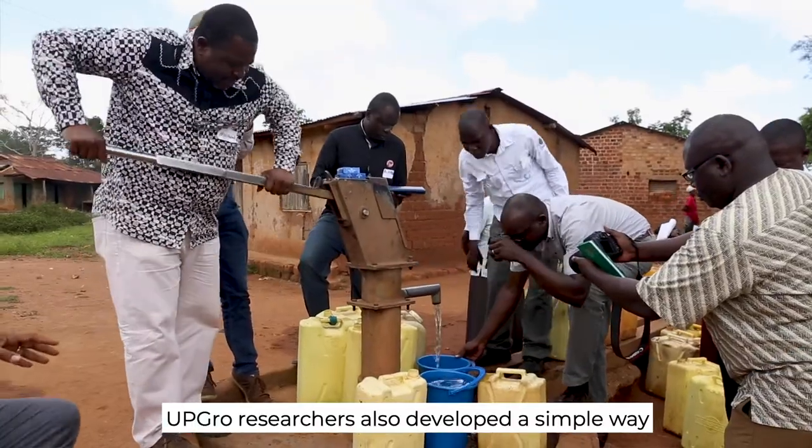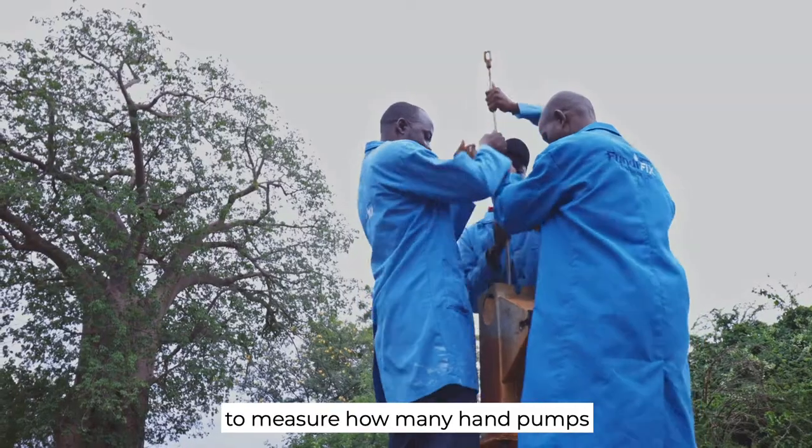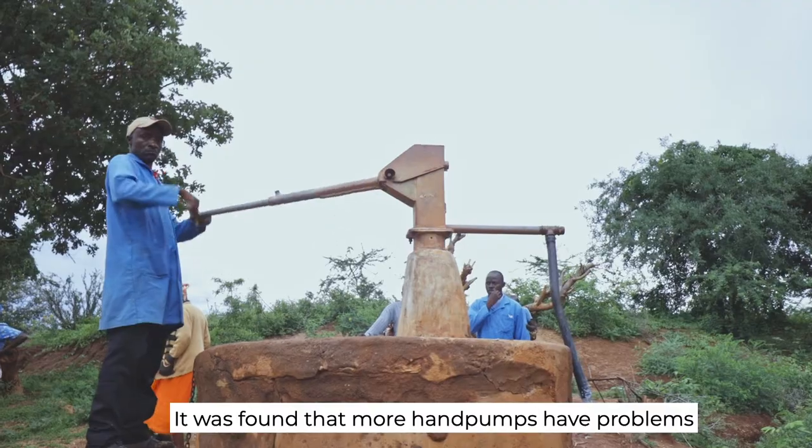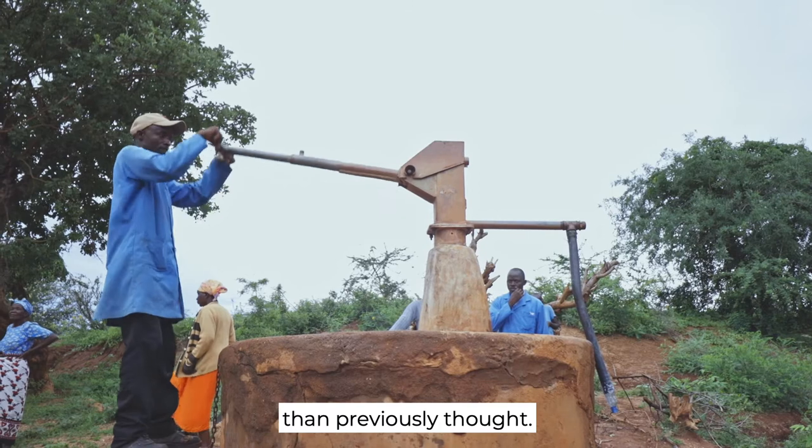UpGrow researchers developed a simple way to measure how many hand pumps are actually working properly. It was found that more hand pumps have problems than previously thought.